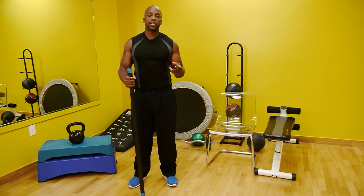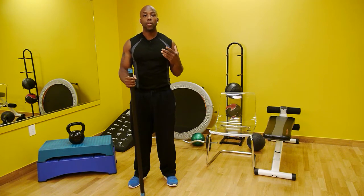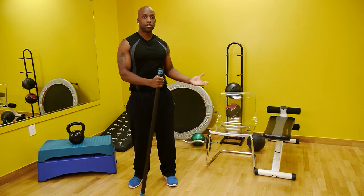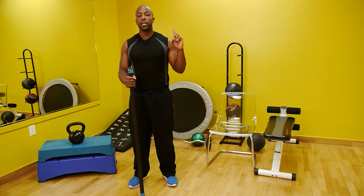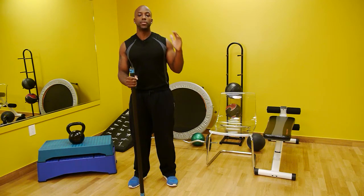There are two exercises that are excellent for a caregiver or an assistant to master when moving an elderly person from one surface to the other. Those two exercises are the good morning as well as a pivotal lunge.